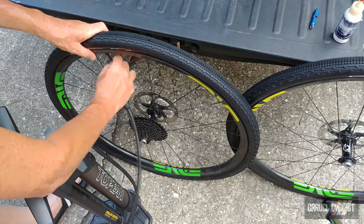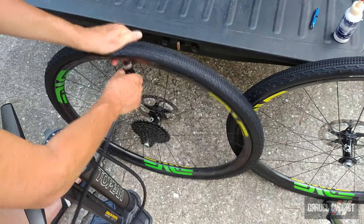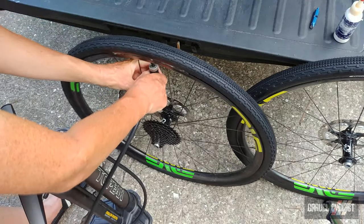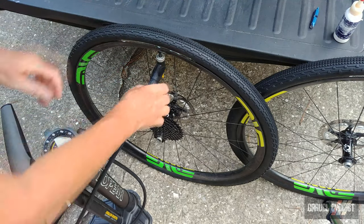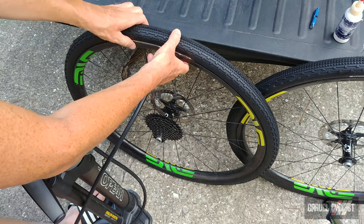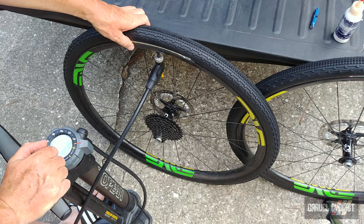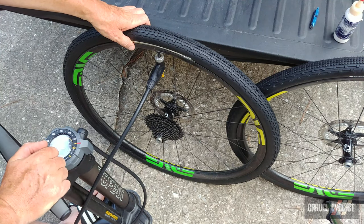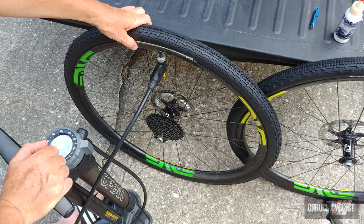Make sure the valve is open — it is, could be sticky again. These things always get clogged up with sealant. I should probably buy some more cores. Flip the switch and it's inflating beautifully, much faster than the front wheel, to about 40 psi. Fantastic.